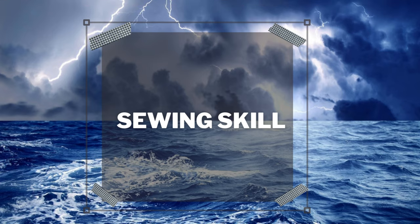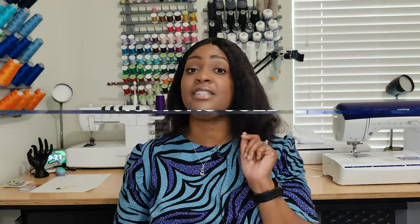For the sewing skill level, I'm not sure how it's rated on the Simplicity website — I want to say probably average — but I would say this pattern is easy, as long as you know how to do pleats. For that reason, I'd rate it as intermediate beginner. I wouldn't recommend this to someone completely new to sewing who has never done a pleat before.